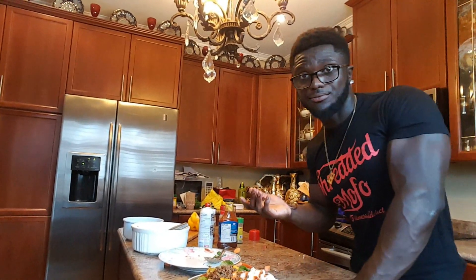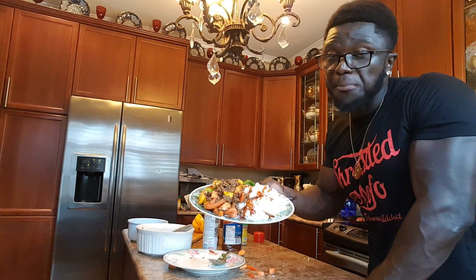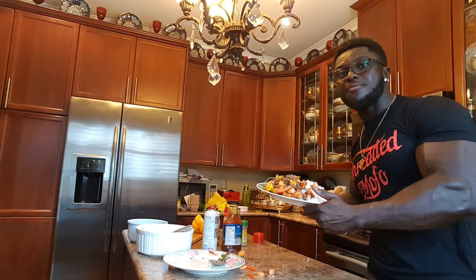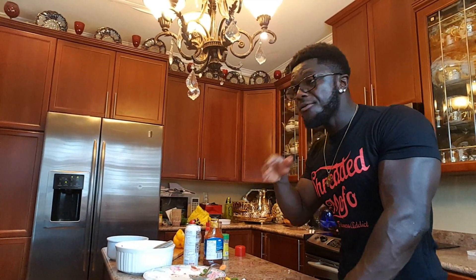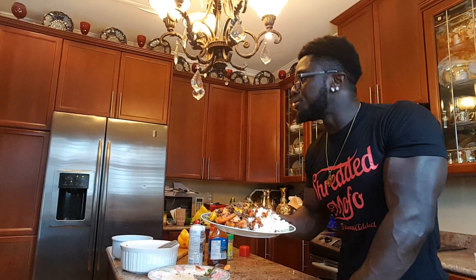If you guys want to look like a million bucks, you guys have to eat healthy — it's that simple. It's your boy Tyrone. Don't forget to like, comment, subscribe. Comment down below and let me know the next video you guys want me to cook. Stay tuned for more cooking videos and make sure you guys turn on your notification bell. Eat healthy, put in the work in the gym, and you guys will get results.